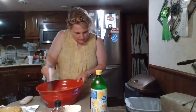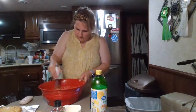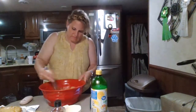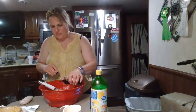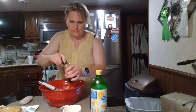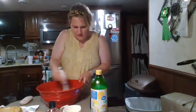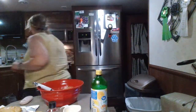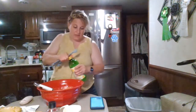And then half teaspoon of vanilla. I never measure because it's not like it's a big deal with vanilla. Two tablespoons of fresh lemon juice. I have fresh lemons, but I'm not squeezing them — I think it'll be fine. So I'm just using lemon juice, and it calls for lemon zest.